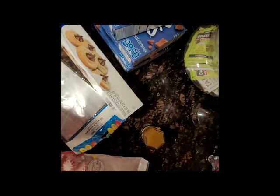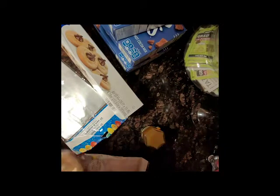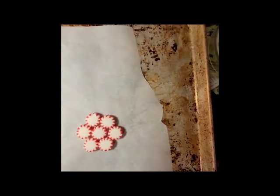So you just need to preheat your oven to 300 degrees, which I have already done. Then you're going to arrange your starlit mints in a flower formation — you need seven of them to do this. Then just pop it in the oven for 10 to 15 minutes, and I will be right back as soon as I've done that.